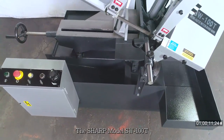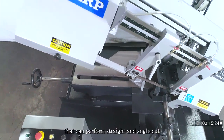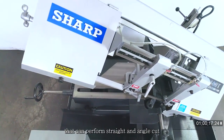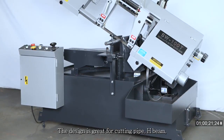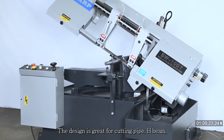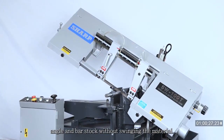The Sharp Model SW100T is a semi-automatic miter bandsaw that can perform straight and angle cuts from 90 to 45 degrees. The design is great for cutting pipe, H-beam, angle, and bar stock without swinging the material.